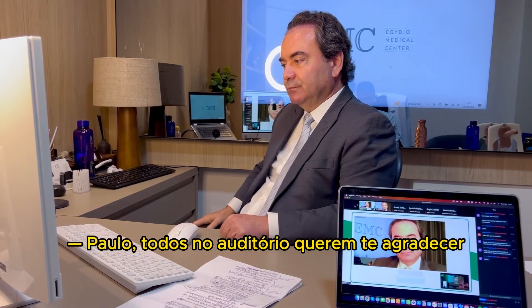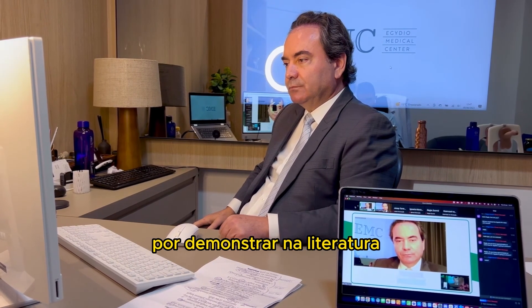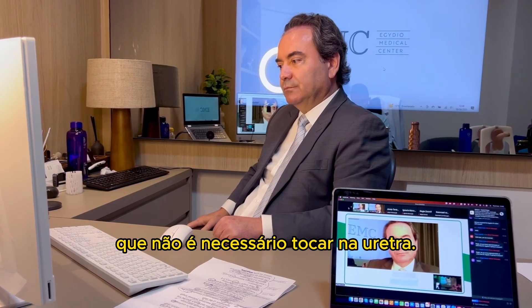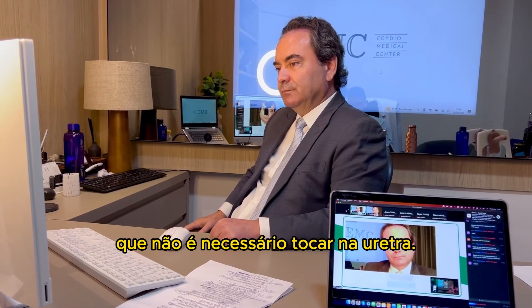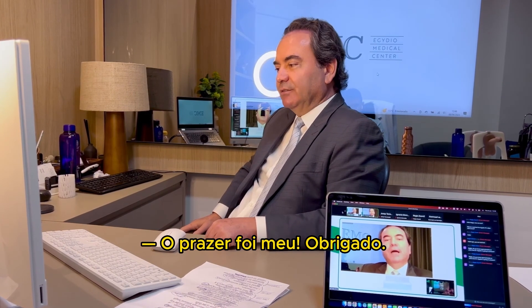Everyone in the room wants to thank you very much for introducing into the literature that it is not necessary to touch the urethra. Thank you very much, Paolo. My pleasure. Thank you.